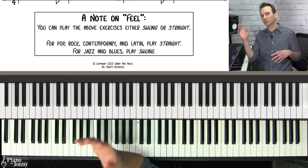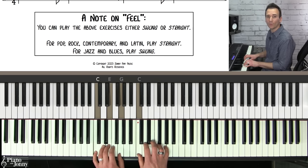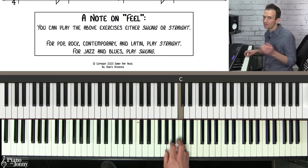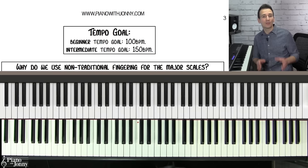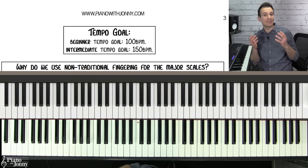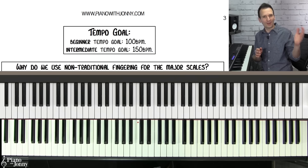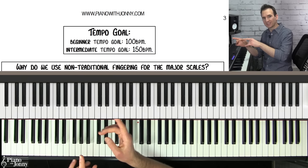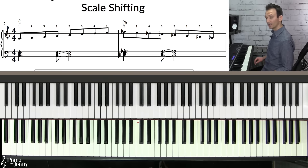A quick note: you can swing your eighth notes — one and two and three and four — or you can play them straight. It depends on the style. If you're playing pop, rock, contemporary, or Latin, you'll typically play straight eighth notes. But if you're playing jazz or blues, you'll typically play them swung. The goal tempo is 100 BPM if you're on the beginner side, and 150 BPM if you're more on the intermediate side. This lesson comes with two backing tracks for this exercise, so let's go ahead and play at the beginner speed.